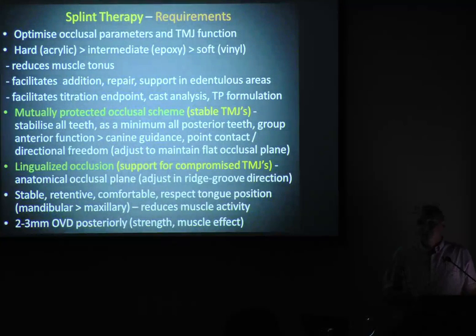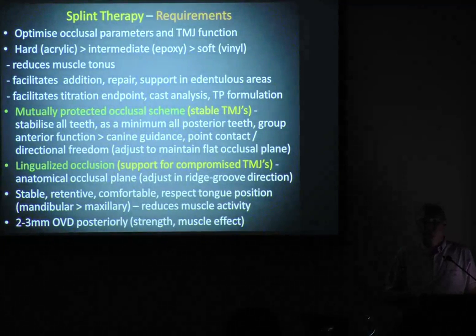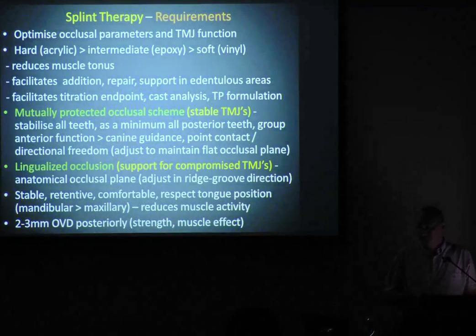For happy jaw joints, we go with a mutually protected occlusion. If we've got problematic jaw joints, we need to use a lingualised occlusion, a bit like a full upper, full lower. Basically, we're going to have teeth touching — nothing anterior is important, posterior back. That's what we need under lines of force. And when we move laterally, we want working and balancing contact. It's about supporting the jaw joints.